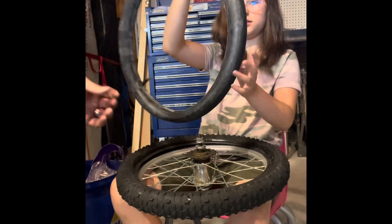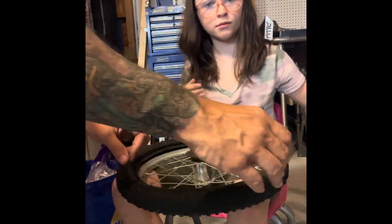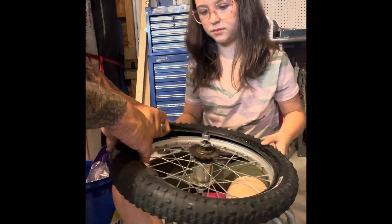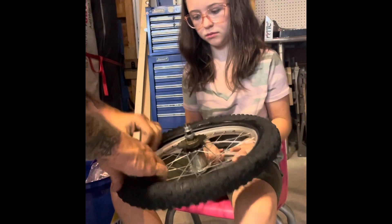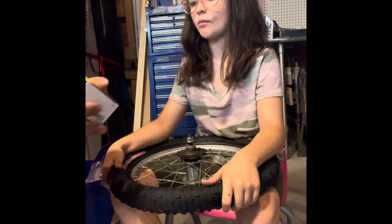Now we've gotten the tube out of the wheel. What we need to do is check the inside for any rocks or thorns. It doesn't feel like there's anything there.